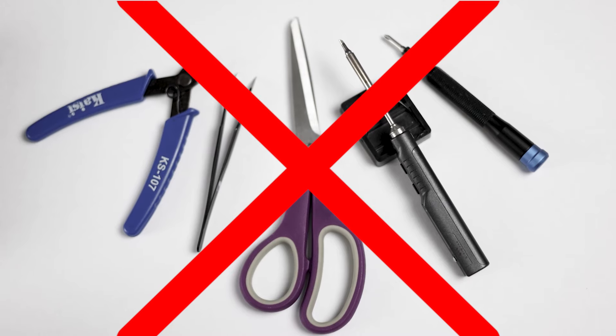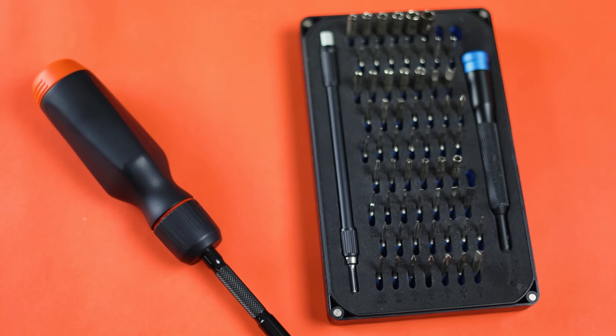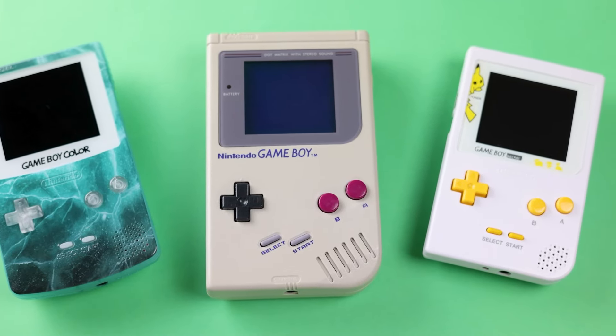This video isn't just going to be me buying the cheapest screen mod out there — this is supposed to be a challenge video. So I'm locking all of my fancy tools away and I'm not allowed to use them: no iFixit kit, no soldering iron. I'm doing this because not all of you at home have the tools that I have. I've gotten quite a few comments from people saying they've never touched a Game Boy before, but I made them want to mod one.